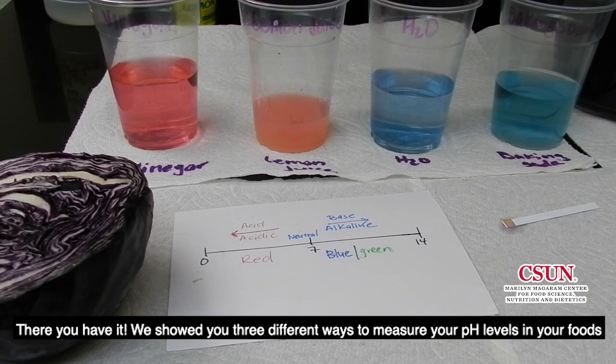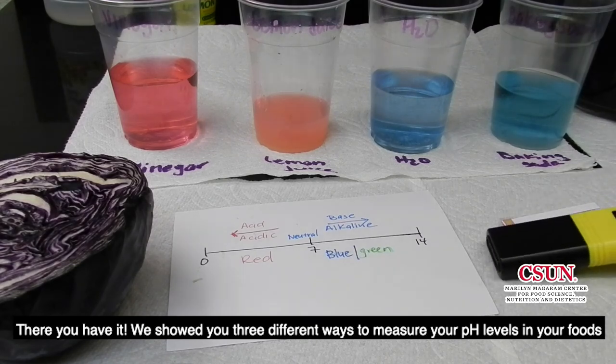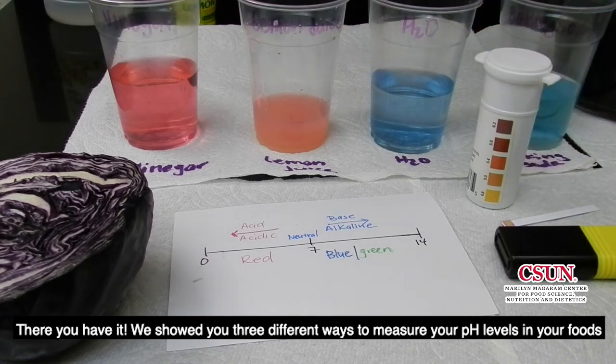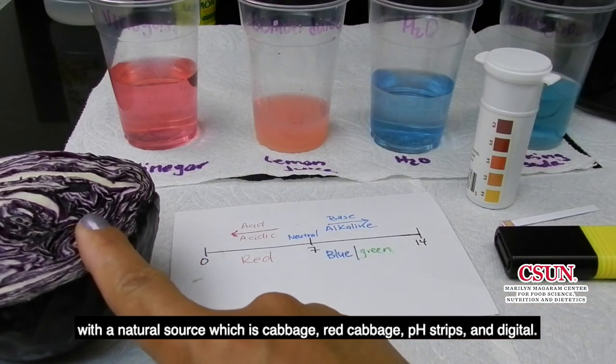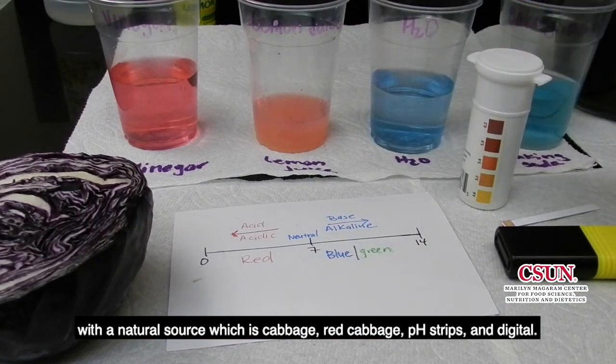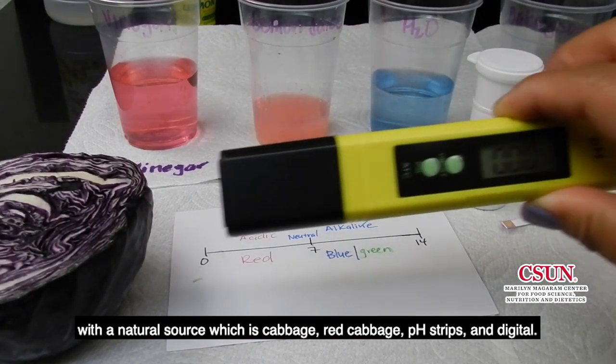There you have it. We've shown you three different ways to measure your pH level in your foods: with a natural source, which is red cabbage; pH strips; and digital.